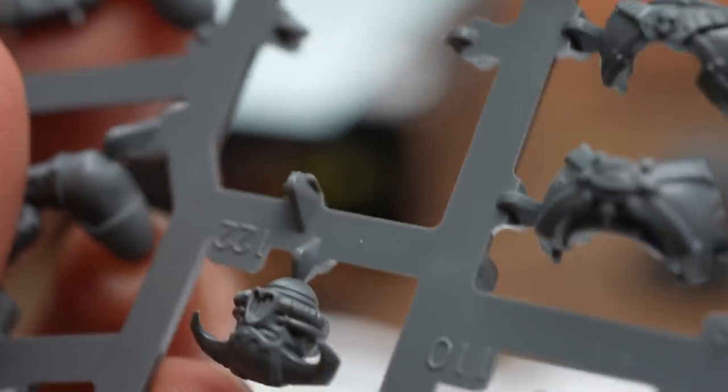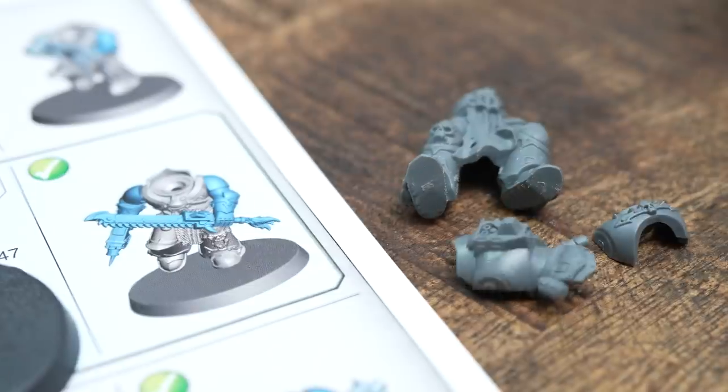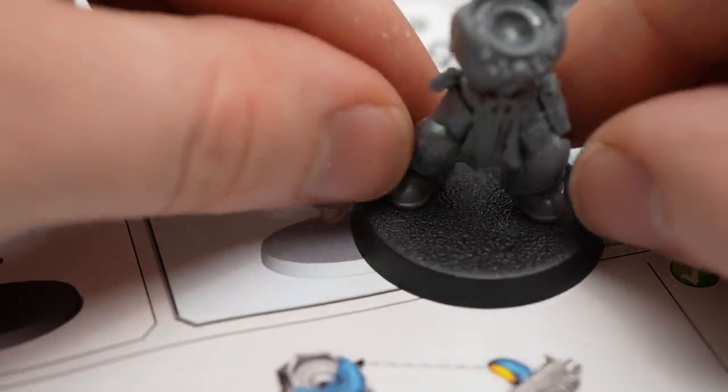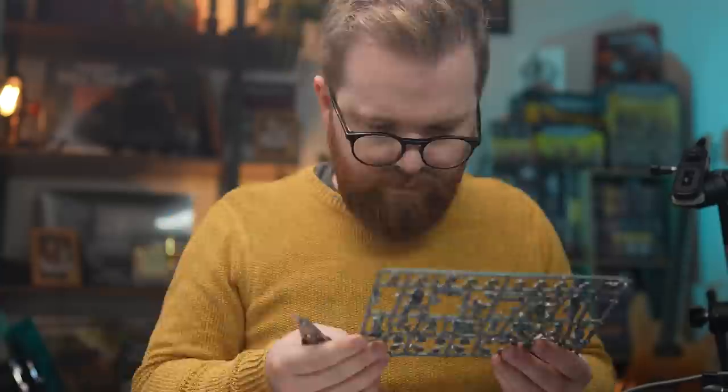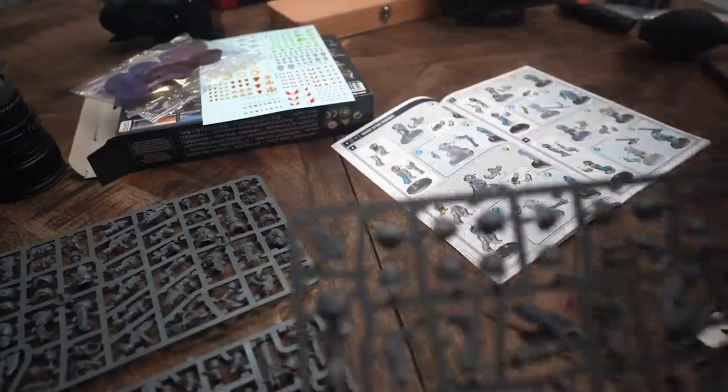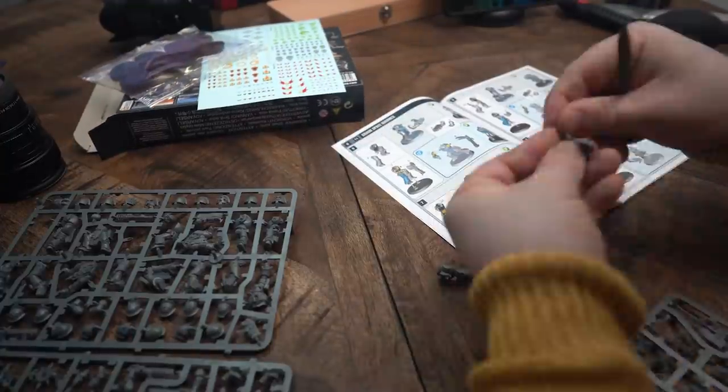One last thing before we get started — all of these pieces to camera, I'd be lying if I said this was the first time I filmed them. This video took quite a while. I didn't really like some of the talking bits that I did, so you're going to notice some horrendous continuity errors with the length of my beard and/or hair. Just try and get past it if you can.